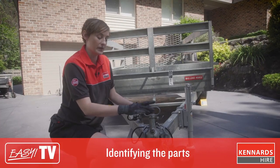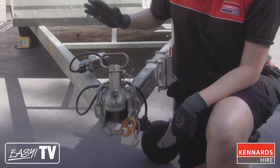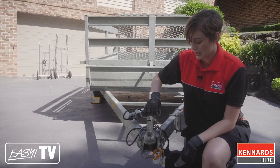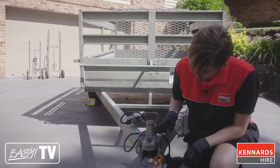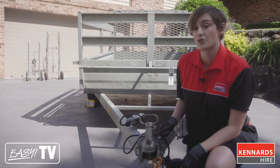This trailer has a ball type coupler where the coupler connects to the tow ball of the vehicle for a secure connection. We also have a handle that locks the tow ball and releases it. And we've got a safety latch which keeps the coupler from jumping off during transport. Always remember to have the safety latch in place before driving off.